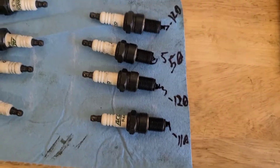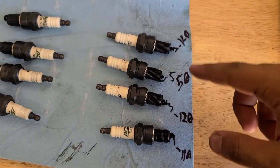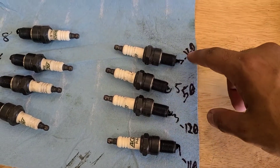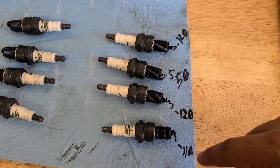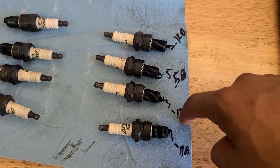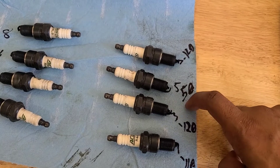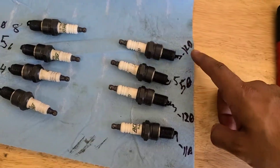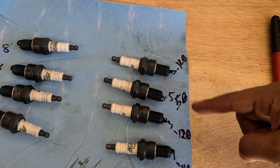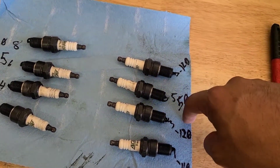Cylinders one through seven were actually pretty good - 120, 120, 110. But I just don't know why number five is insanely low. 50 psi - that's no good, especially with all the oil. I feel like I should have at least one other one in a similar category, so I might dig a little bit deeper into this one.